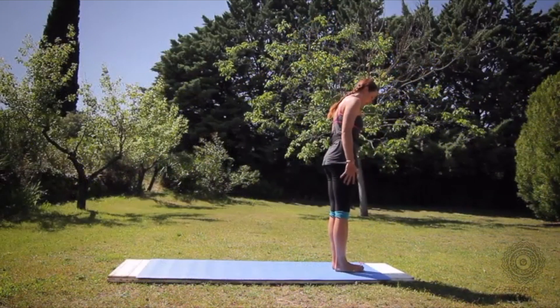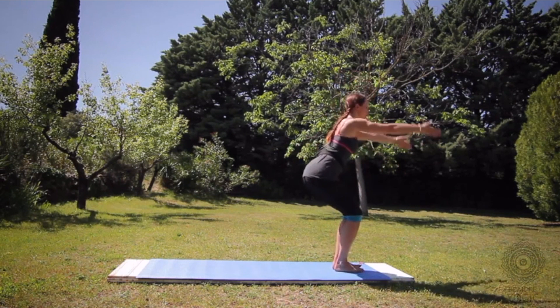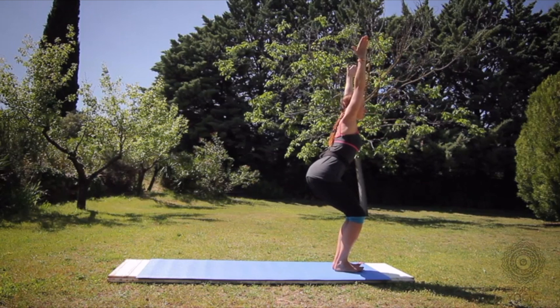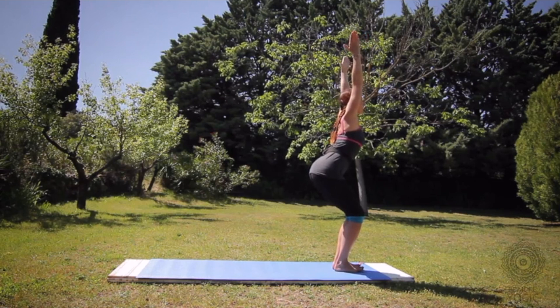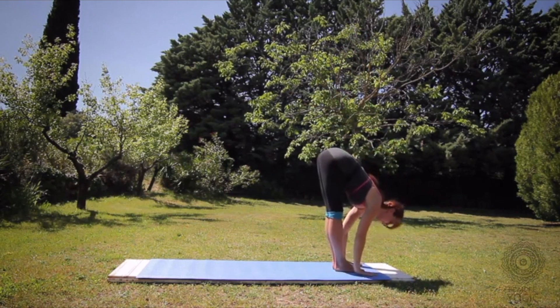Feet together, a little space between your heels. Bend your knees and inhale, reach your arms up. The weight is in your heels, arms are straight, arms behind your ears. Lift through the lower belly, lengthen your tail and squeeze your outer hips in. Take a deep breath in, open the throat slightly. Exhale, swan dive and fold forward over your legs.